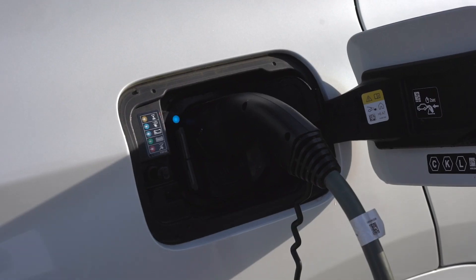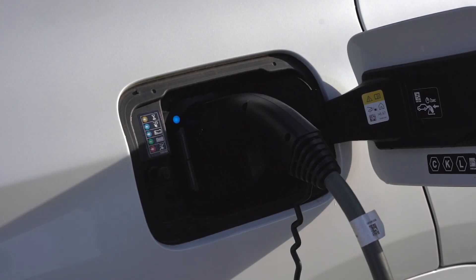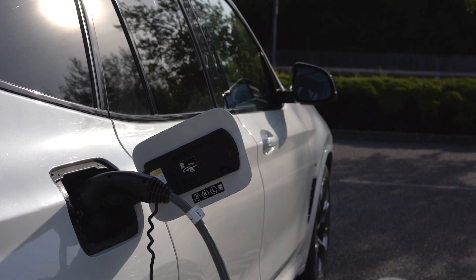If your EV uses a Type 1 connector, ensure the claw is securely latched onto the vehicle socket. For Type 2 connectors, ensure the vehicle is locked.